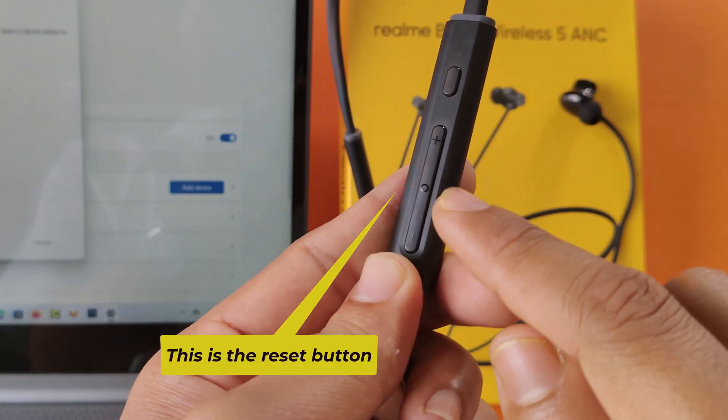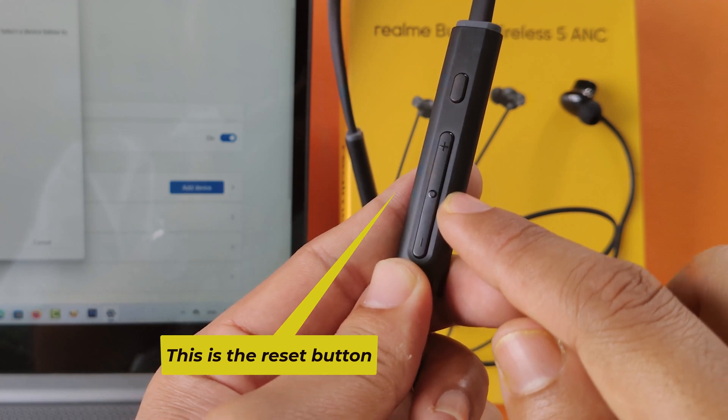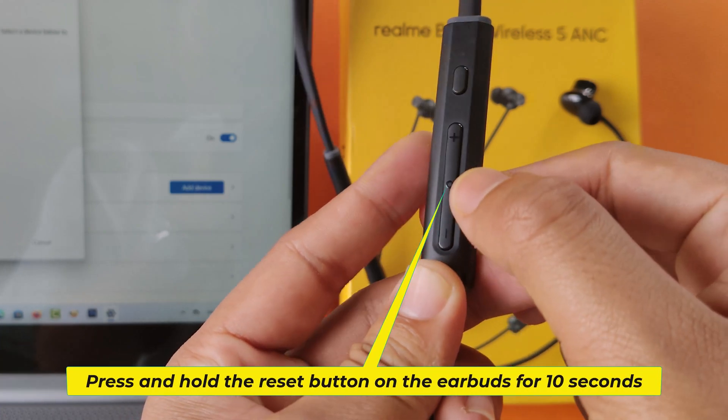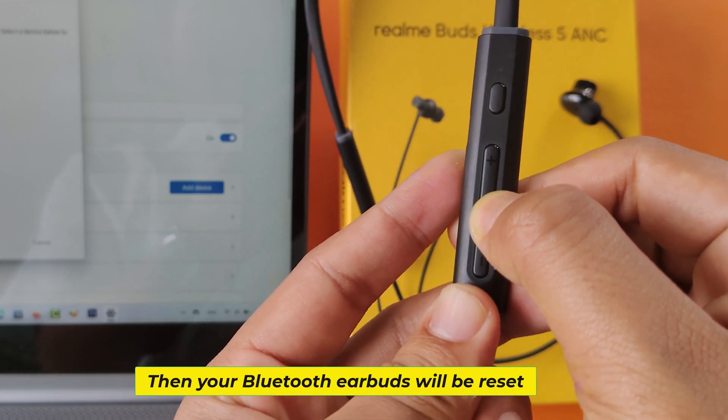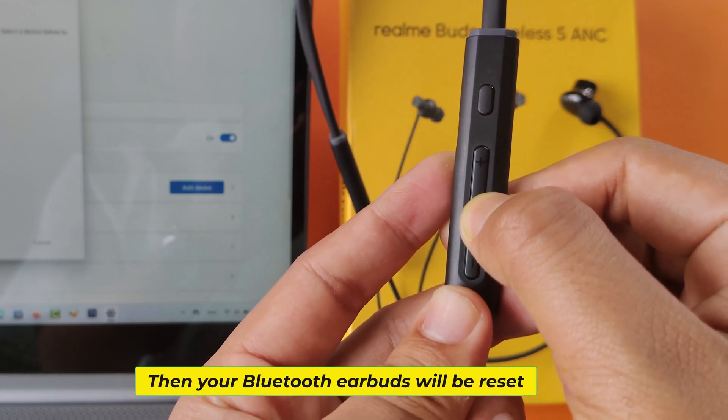This is the reset button. Press and hold the reset button on the earbuds for 10 seconds. Then your Bluetooth earbuds will be reset.